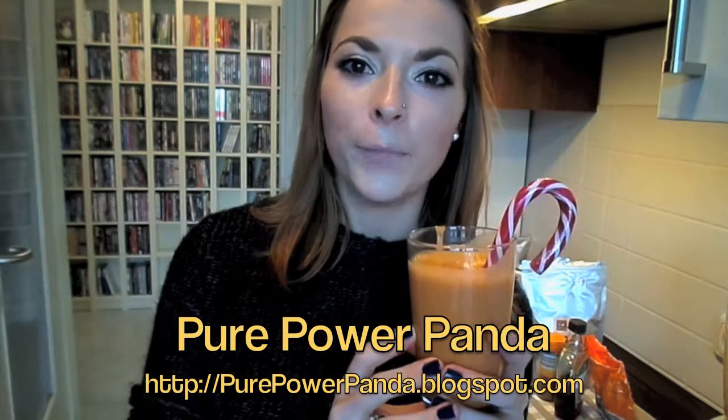There you go guys — this is the finished Christmas smoothie. Let's give it a try. It's delicious! I think the vanilla soy milk really gives it a special taste. You could also dress it up with a sugar cane — doesn't that look nice? Thank you so much for watching guys. All of the information for this smoothie will be in the description box and also on my blog which is purepowerpanda.blogspot.com. Have a great holiday season and I'll see you next time!